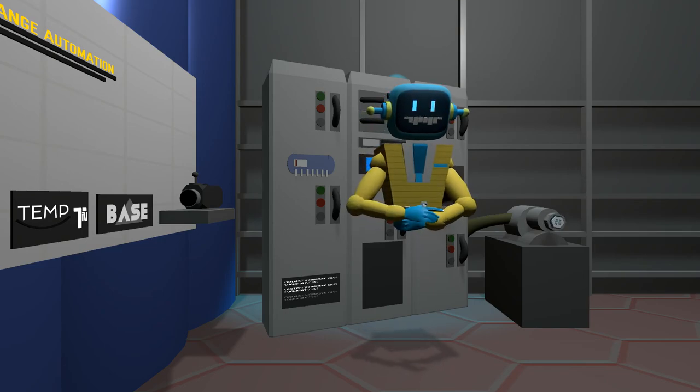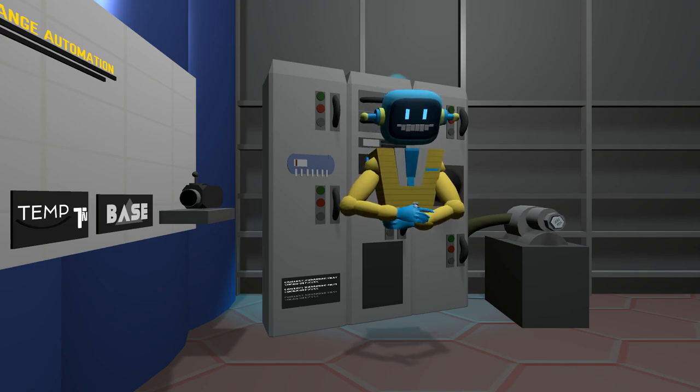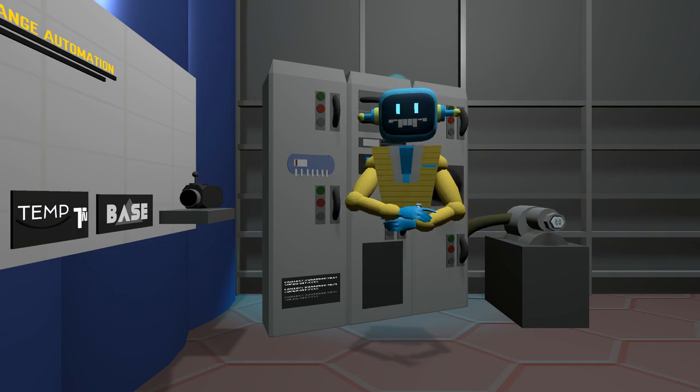The retro-encabulator has reached a high level of development, and it's being successfully used in the operation of Milford Trenions. It's available soon wherever Orange Automation products are sold.